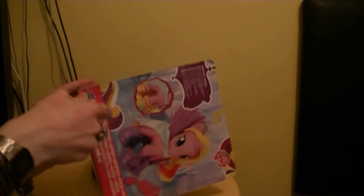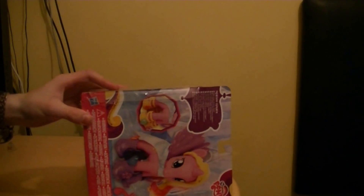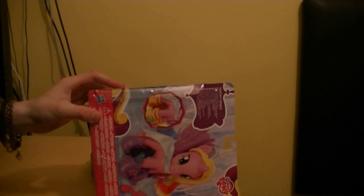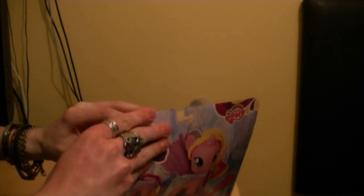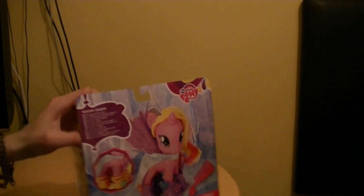I'm going to open it the way I normally do with all of my My Little Pony toys — very easy to get into the packaging. I didn't know it had tape in there; that's one thing I didn't know.